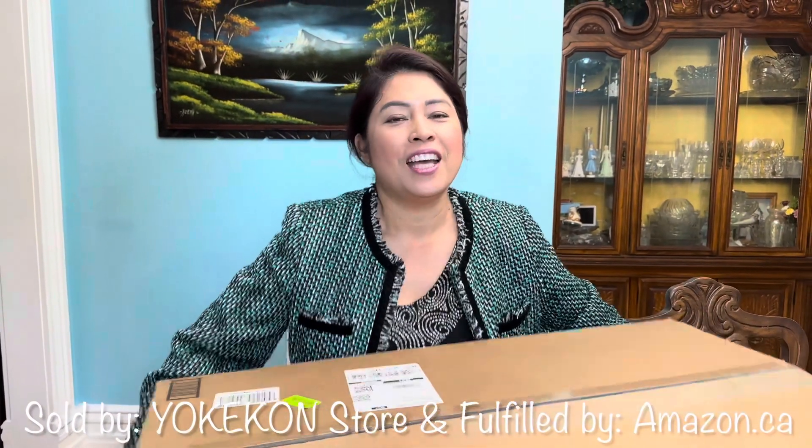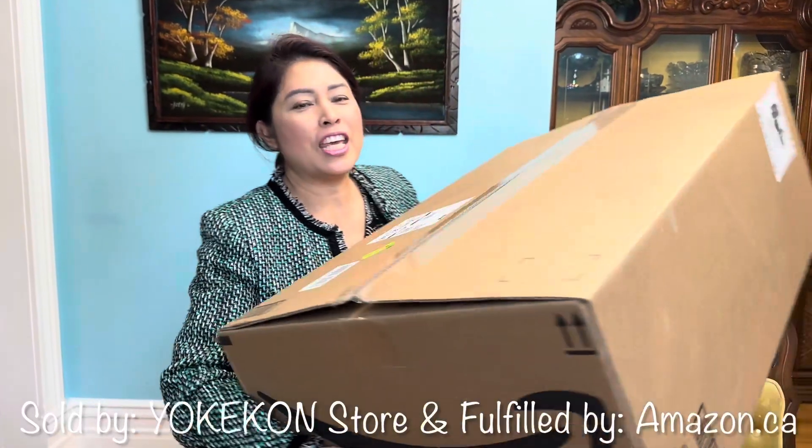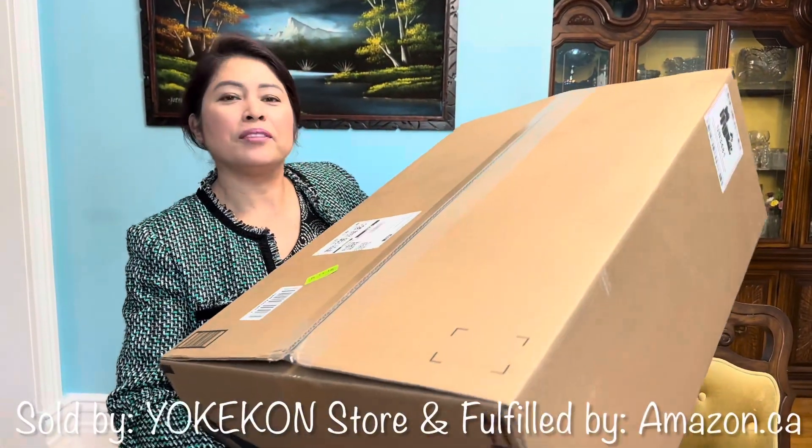Hello everyone, this is Mel from Mel's Canadian Vlog. Today we would like to unbox another sponsor from Yokekon, so we'll see what it's all about. This is a really huge box, mailed by Amazon. Just check our description box down below in this video.